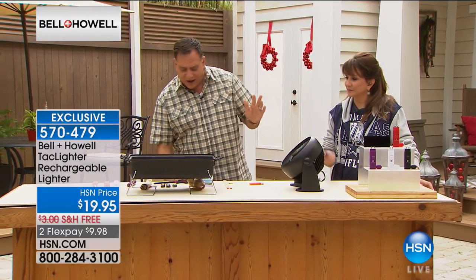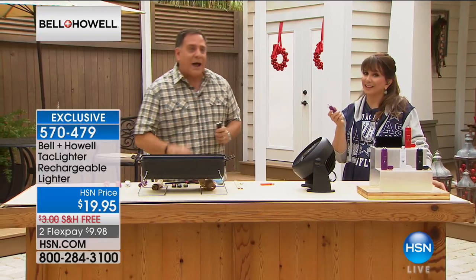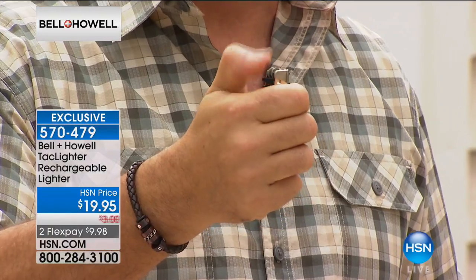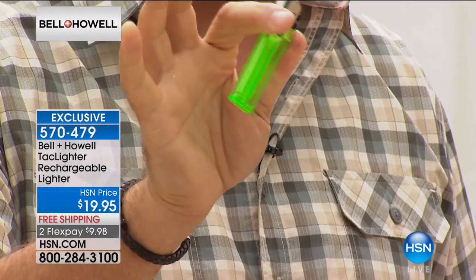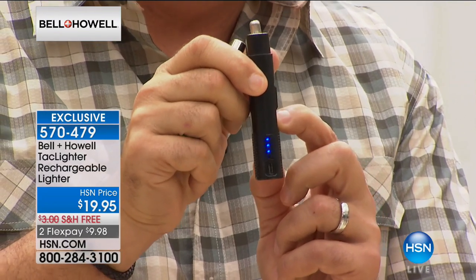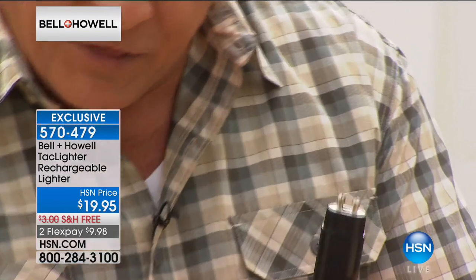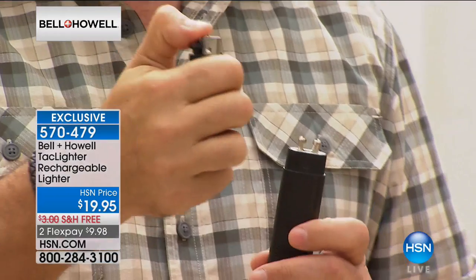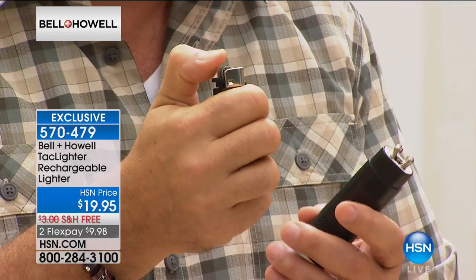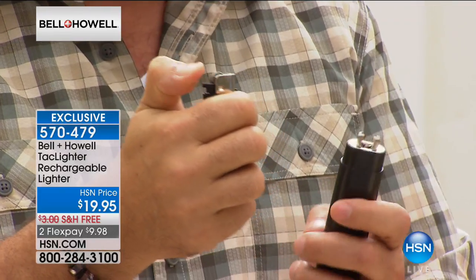Think about some of the applications. I know a lot of you already have lighters, but do you go out and buy disposable lighters? Think about how much they cost every time you buy one, and how you reach into your pocket to light something and there's no fuel left — it's completely empty. What are you going to do? Throw it away and buy another one. With the Tack Lighter, you just recharge it, and the LEDs on the side tell you exactly how much power is left.